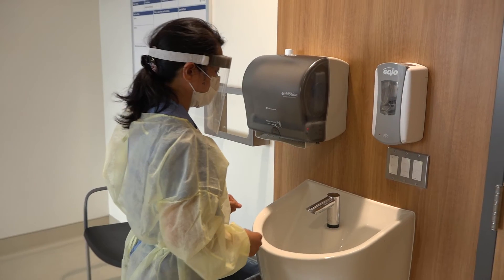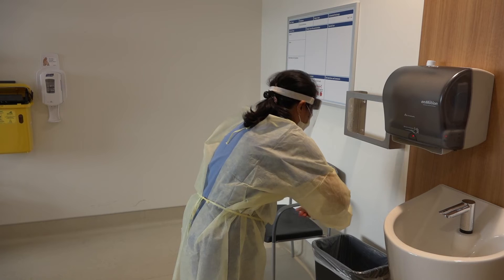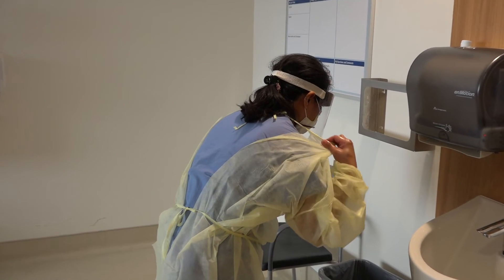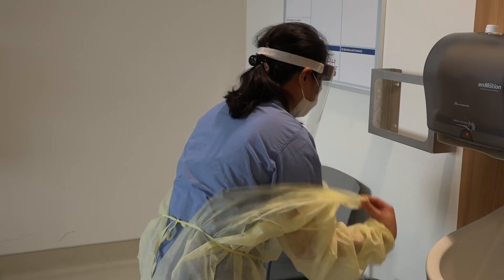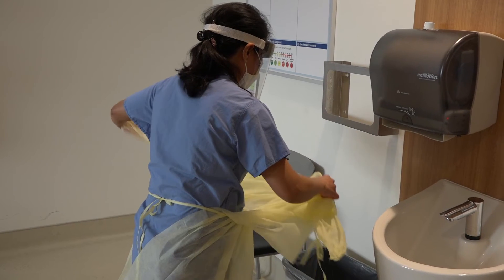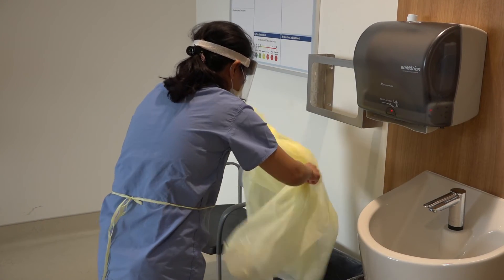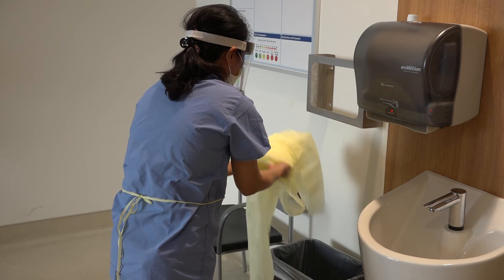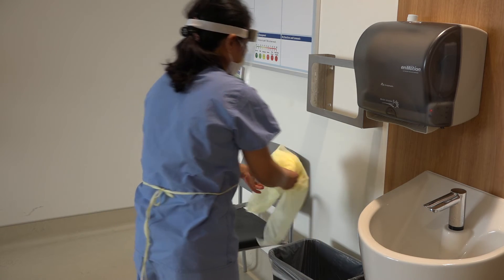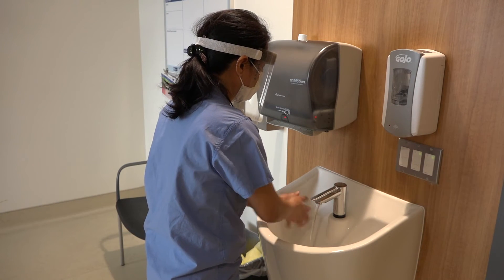The next step is removal of the gown. Note that she leans forward and peels the gown off of her body so as not to contaminate herself. She reverses the cuff of the sleeve and then rolls the gown up and into the garbage. Once she has discarded her gown, she will then again perform hand hygiene.